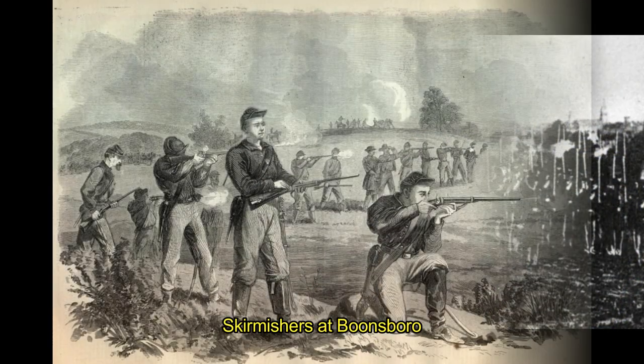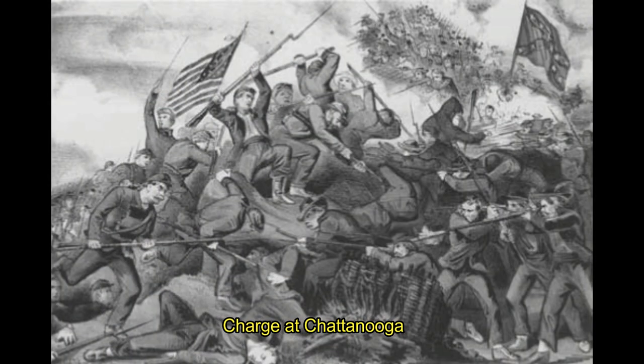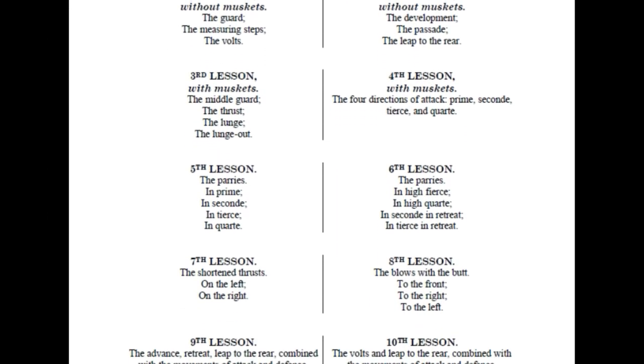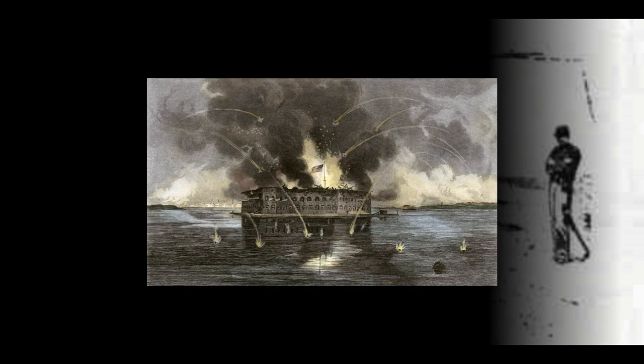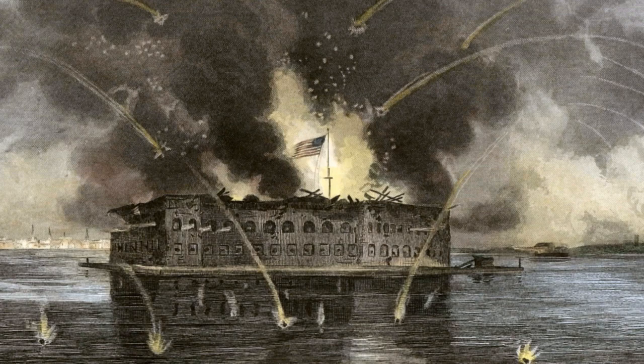These bayonet movements and exercises are helpful in the open order, the skirmishers, or if the line is broken by caliber. The main goal of these exercises is to instill confidence in soldiers in the use of their bayonets. The manual is broken down in various lessons, which I present in order. These movements were to be taught to the soldiers by their NCOs and form the basis of any bayonet engagement. By the time the United States Civil War started, this manual was still in use in the United States Army.